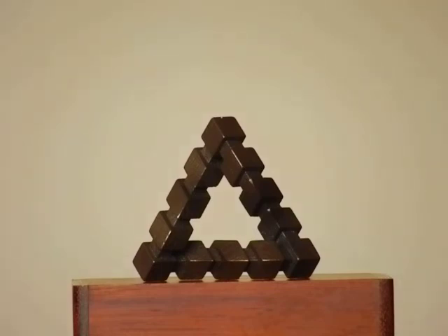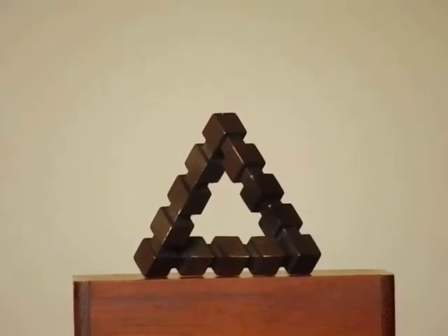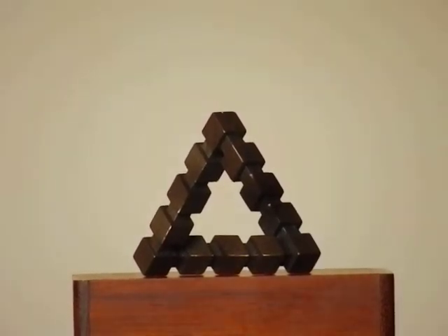It's an interesting shape, so hopefully you enjoyed the illusion. And if you want to, you can actually buy this triangle at my Shapeways shop — the link is at the bottom of this video. Okay, bye for now.